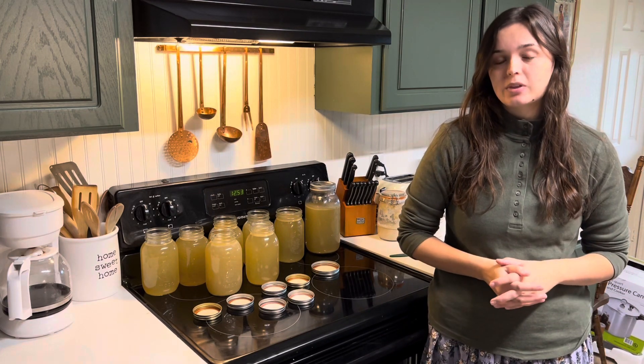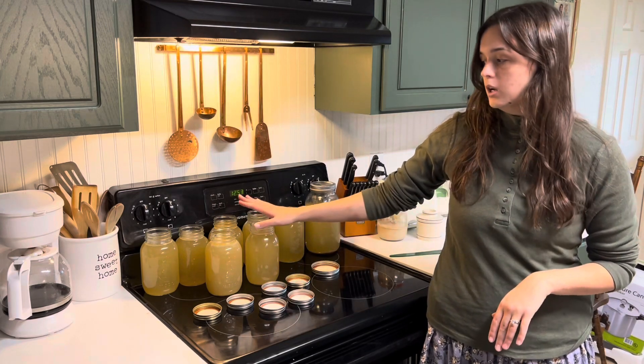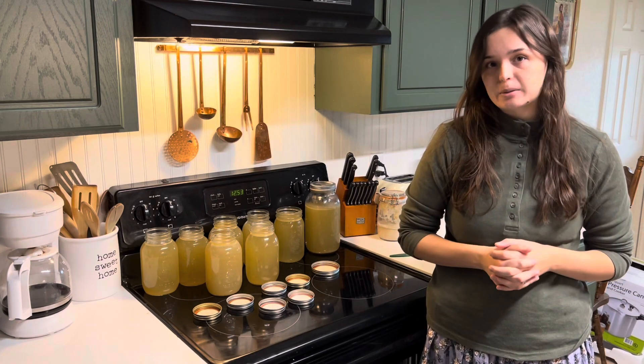This will be my first time pressure canning without things heated up. We have room temperature bone broth in room temperature jars and lids, and we will be adding room temperature water to the canner and just bringing it all up to pressure at one time. So we'll see how this goes.